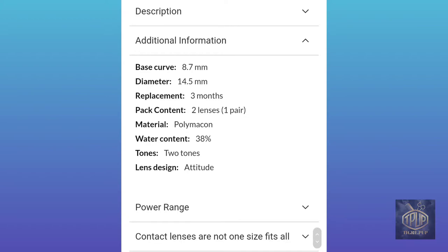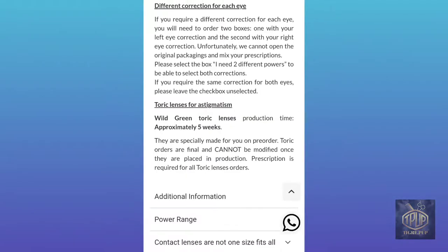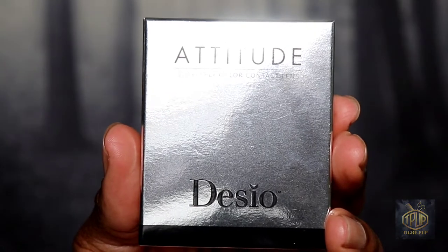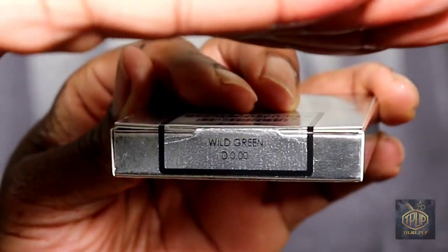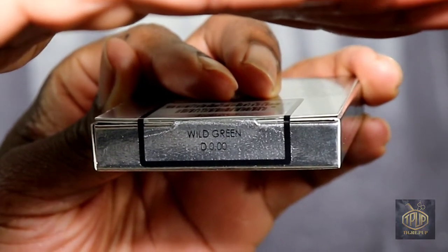I'm showing you the description of the contact lenses, and next I'm going to open everything up so you can see what to expect once you make your purchase. The wild green contact lenses are part of the attitude collection two tones, which means you have a color tone in the center and one on the exterior — the outer ring — so you can expect two tones with this particular shade.